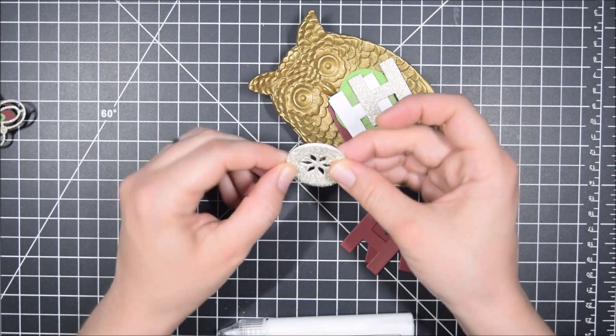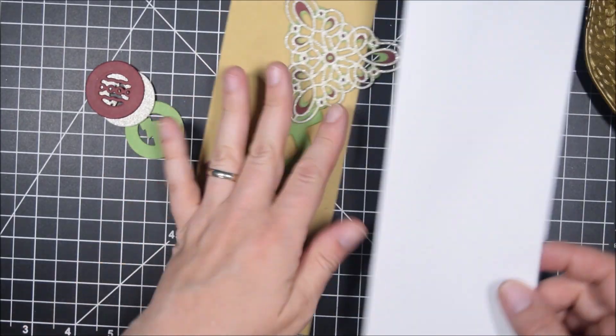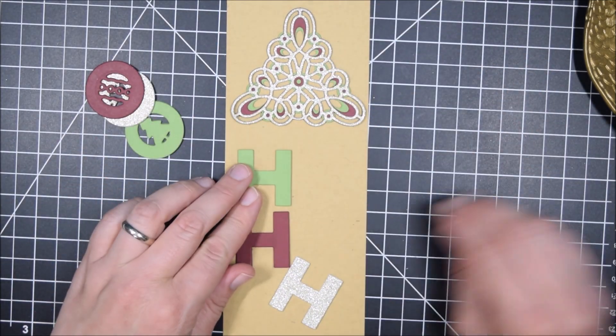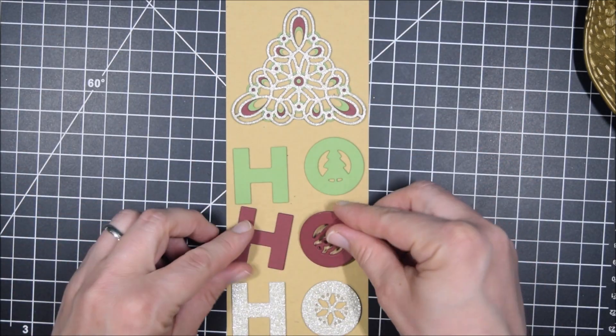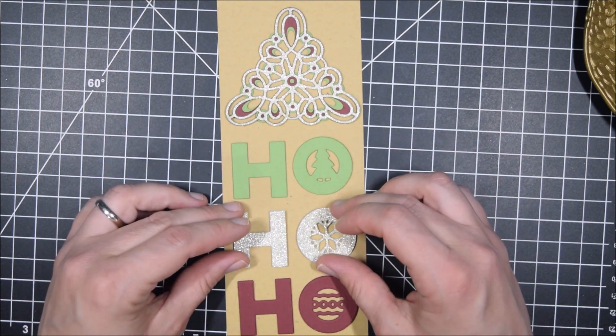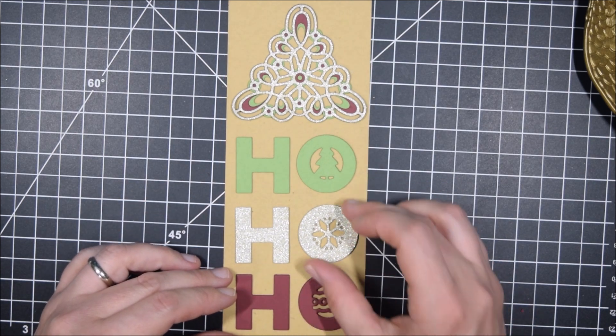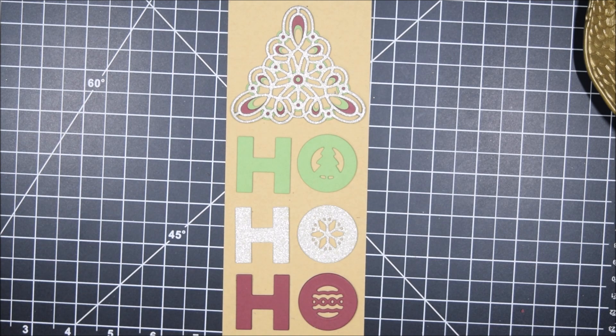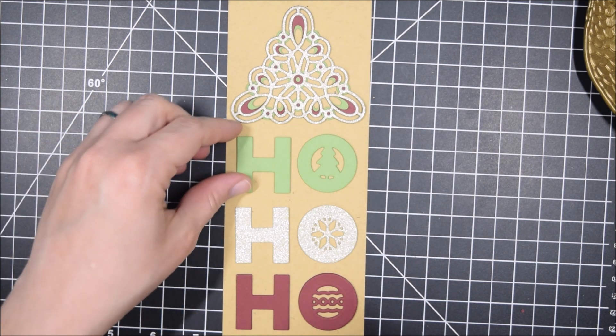I was able to cut out several of each design to get a really thick look. For the Kaleidoscope Christmas Tree, it is a layered die so there are already three layers. That worked out perfectly with the Ho Ho Ho because I could use those same three colors — red, green, and gold — to cut the three layers of the Christmas tree. I left the gold on top because it adds a beautiful shine and really emphasizes the design.